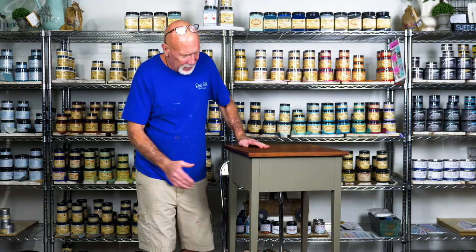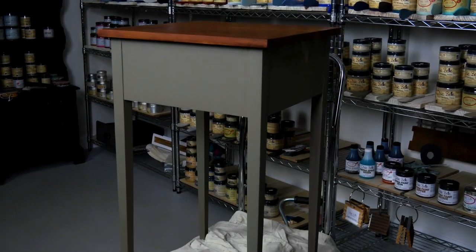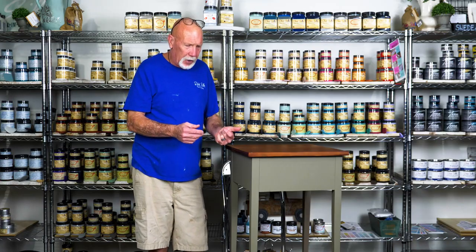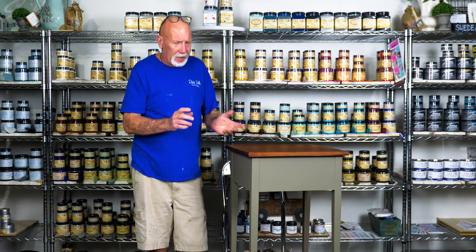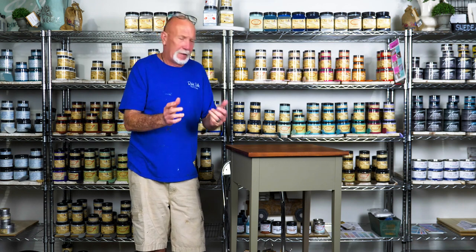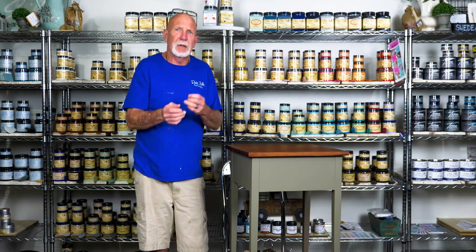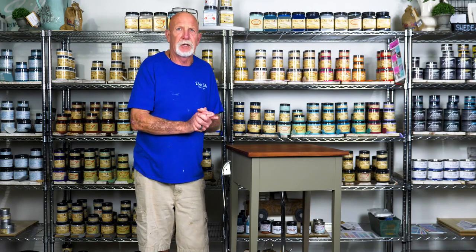This is it — completed two coats of the Hampton Olive in the Silk. I waited two hours in between coats. Now I'm going to wait 21 to 30 days for it to fully cure. The best thing is it has the built-in top coat, but for extra protection I'll come in with the Dixie Belle Extra Coat to give it that final protection.